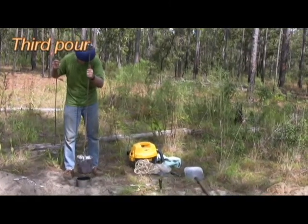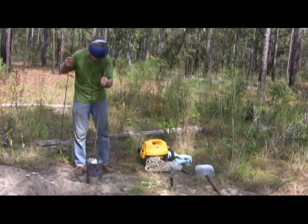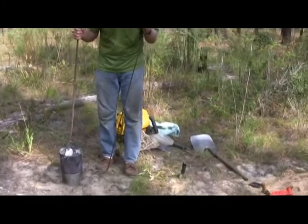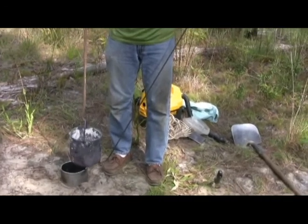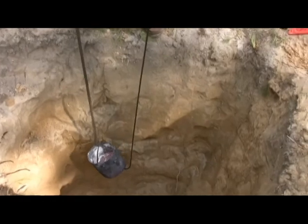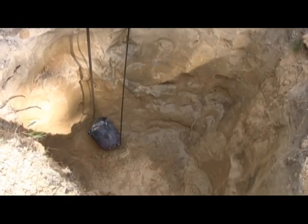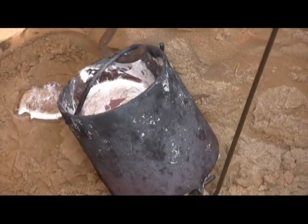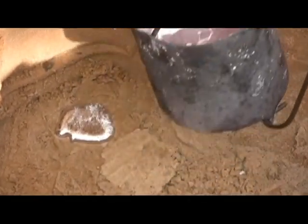A third pour was necessary to complete the cast, but working in such a deep hole was dangerous, so we worked on the top edge of the pit. We have a little hook at the bottom — we hook this in here, lower it down, and pour. Not too bad — I'm resting it on my knees, and that's all it took.